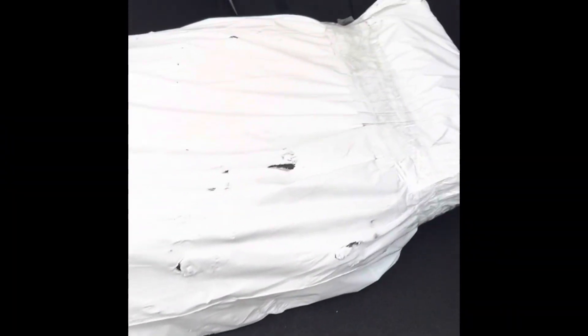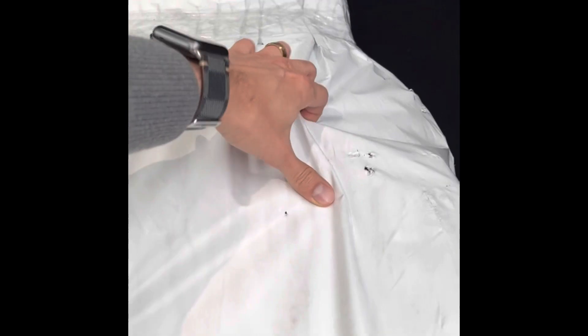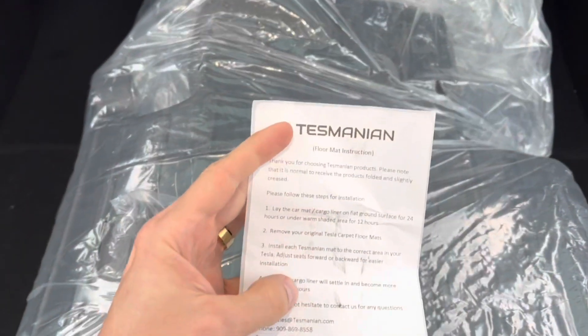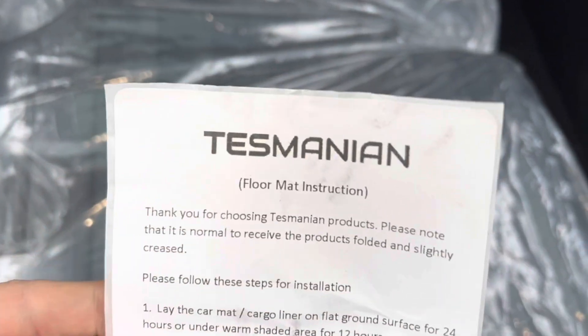Here's what the package looks like — it pretty much fills the entire trunk. I've seen videos where they come in a box, but I guess for weight savings they ship it in this kind of protective bag. I'm going to unwrap it and show you guys. You also get a little note from Tesmania with floor mat instructions.